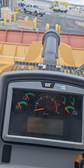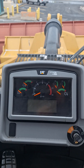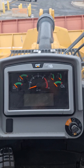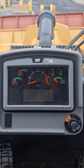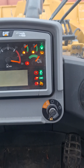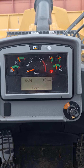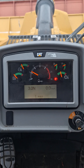I previously had this machine running so we should be good. We're just going to turn the key on. We'll see our lights come on, and once everything is set, we'll crank it over.